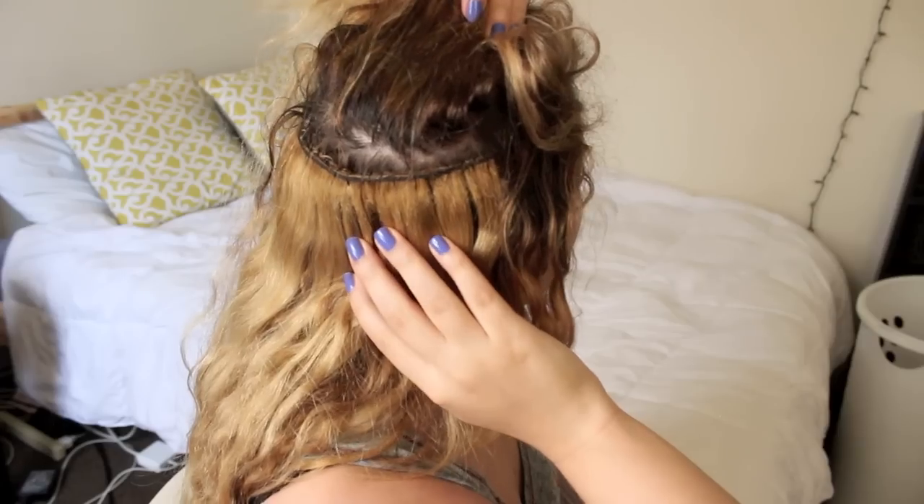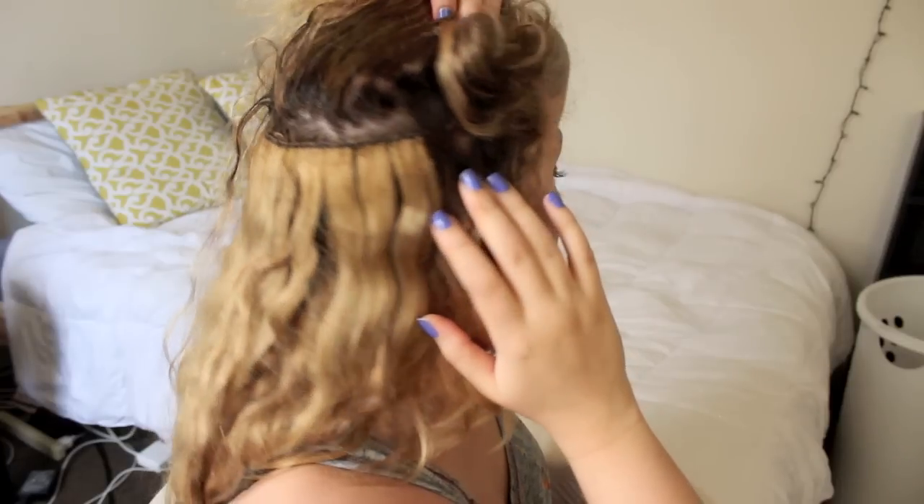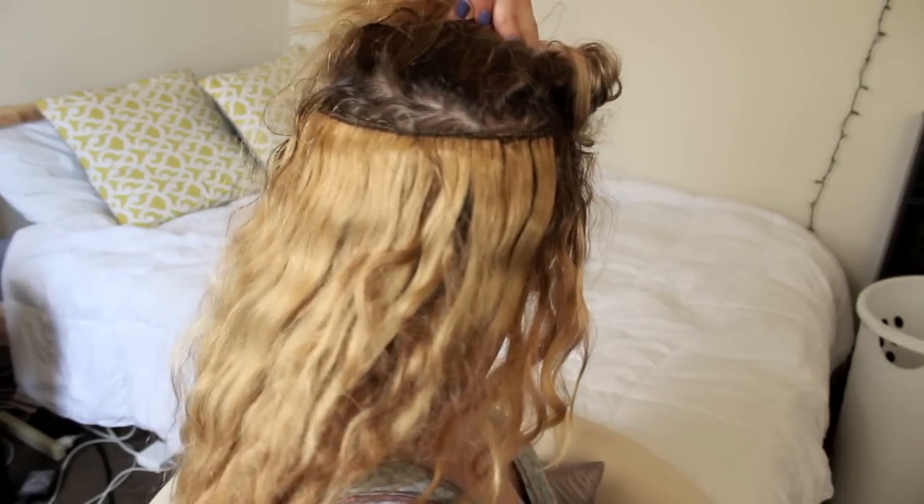There are two different ways to get sew-in extensions. You can get a full head, where they braid your entire head and sew in a whole bunch of extensions so all the hair you see is the extensions. Or you can get tracks, which is what I have — this is all my real hair, but I have pieces that go across my head throughout. I have four tracks in. Here's a clip from about a week or a week and a half after I first got them done — you can see the braid right there on my scalp with the hair sewn in.